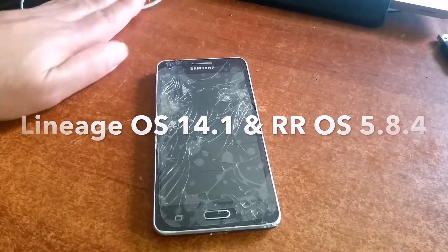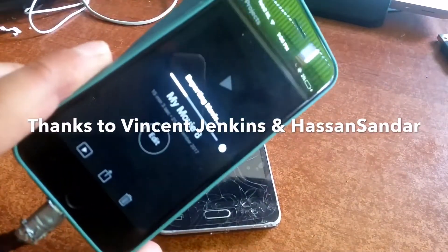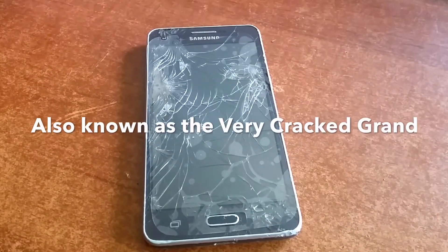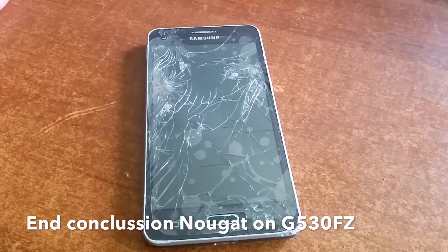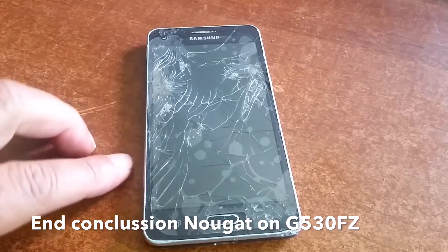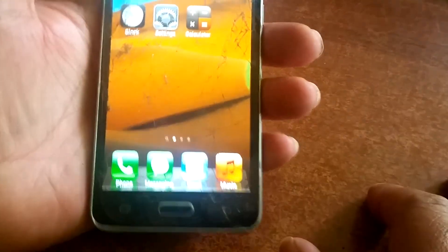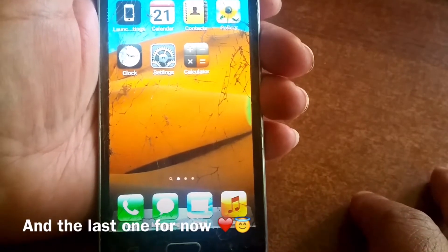Before posting my video of the day that is rendering right now, I wanted to give a conclusion on running Android 7.1.2 on the Galaxy Grand Prime — the model G530FZ. We've already made three videos about it yesterday, and this will be the fourth one.